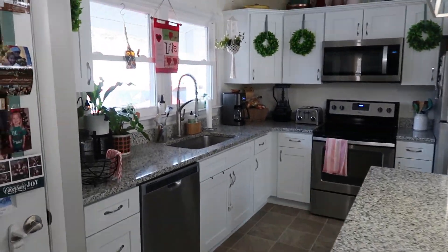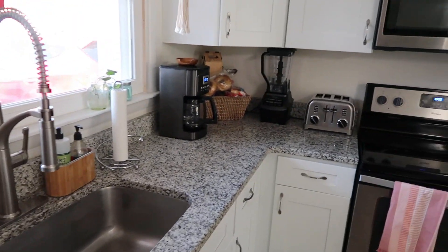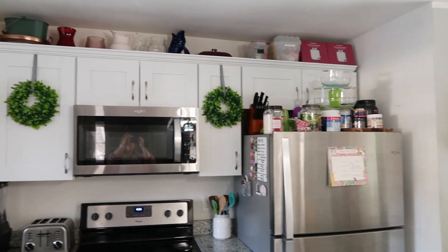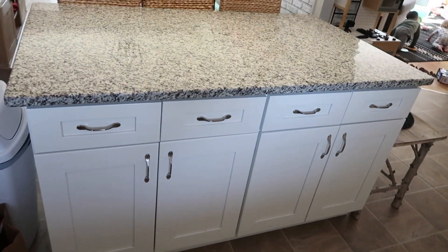Hi, I'm Dani. Welcome to my channel and to my kitchen. You've probably heard the phrase, the kitchen is the heart of the home. It's where we prep our food, cook, bake, clean, and oftentimes gather. It makes sense to keep this space organized and free of clutter so we can maximize our time spent here while being efficient and still creative.